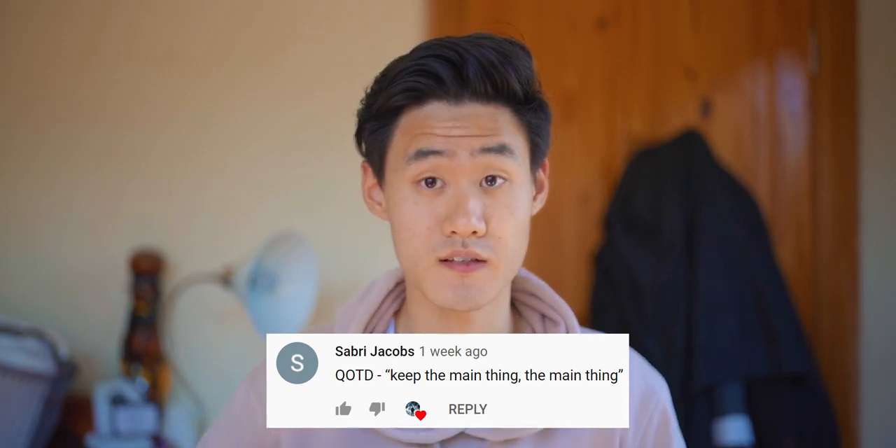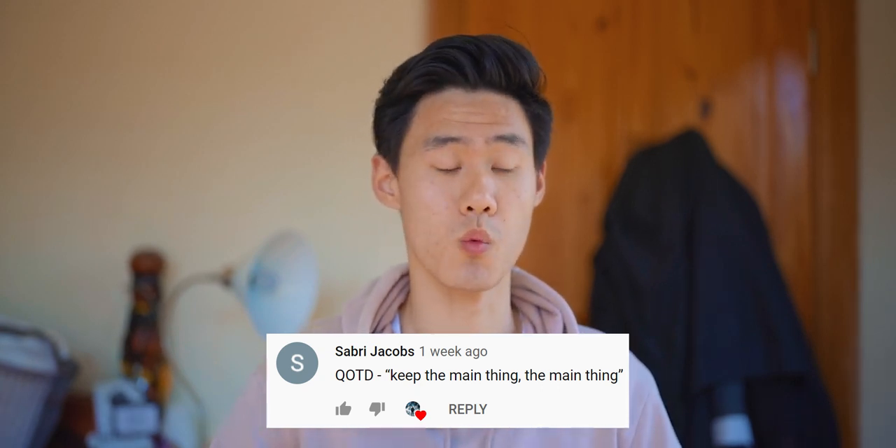The quote of the day comes from Sabree Jacobs: 'Keep the main thing the main thing.' From my understanding it's about committing to one certain action or pathway — committing to one thing and rejecting everything else. That's something I've been trying to take on for myself. If you liked this video and learned something from it, leave a like below. Comment something or leave a quote of the day so I can read them at the end of these videos. Subscribe if you haven't already, and I'll see you next time.